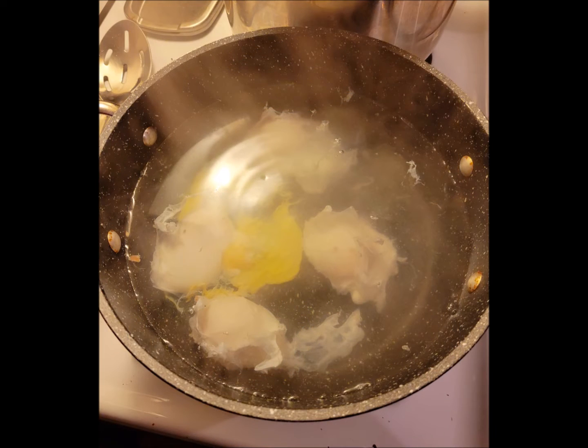Crack four eggs into a stainless steel mesh strainer, allowing about an eighth of a cup of the runny whites to escape out the bottom. After straining about 30 seconds, pour the eggs into a Pyrex measuring cup. Add the vinegar and salt to another stockpot of boiling water, mix, and turn off the heat. Slowly add each egg into the poaching liquid.